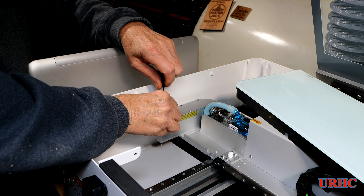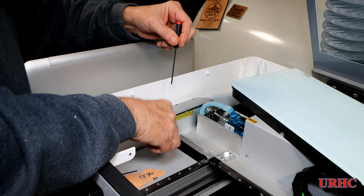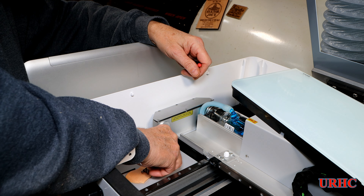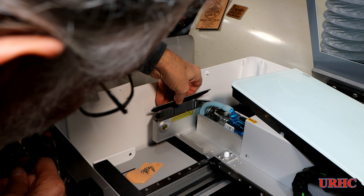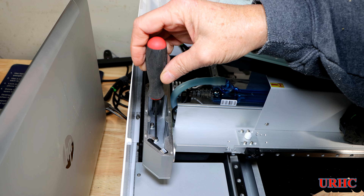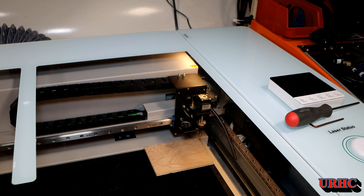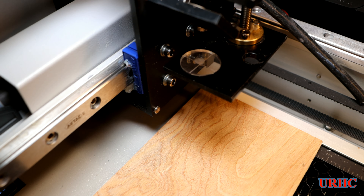I made the mistake of doing all the preliminary alignments with the lens in the up position — the home position when you home it — and it turned out that's not the right way to do it. To shift that lens, you have to take the cap off the mirror assembly down below. There's no easy way to just adjust the mirror; you have to move the whole assembly. Once you pull that cap off there are three socket head cap screws you loosen up, then try to shift the mirror without twisting it.